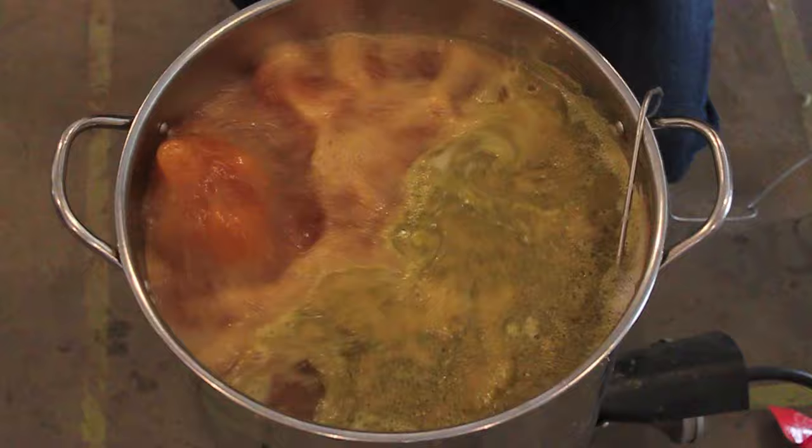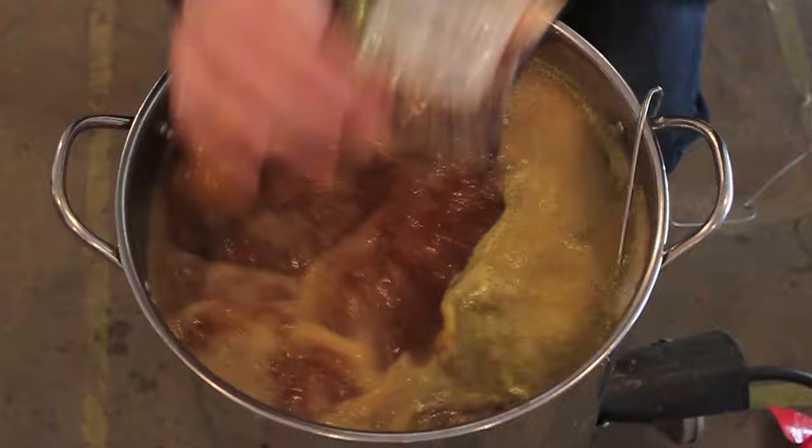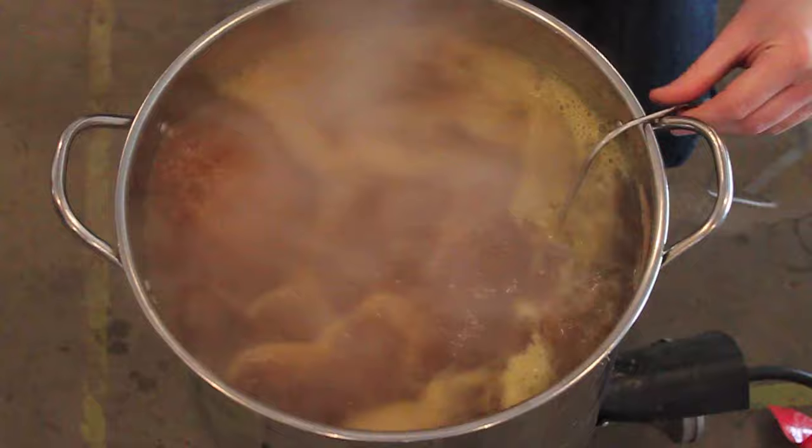Just make sure we don't have any other foam issues. One ounce down. Mmm, smells awesome. Centennial's a freaking awesome hop.